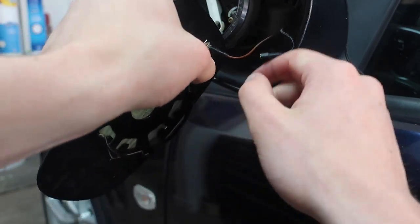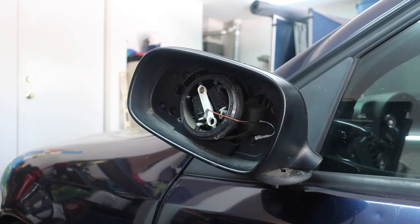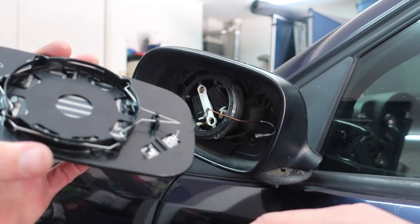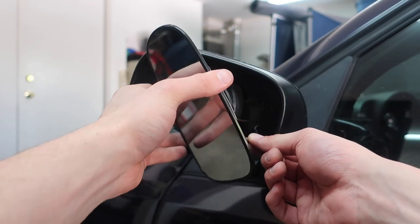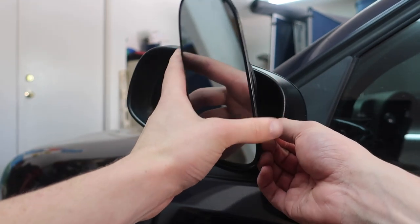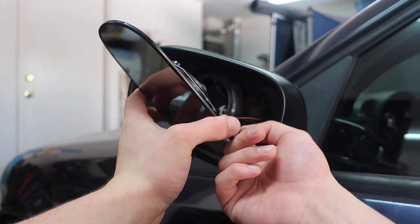Now we can go ahead and install the new mirror. The black wire was the one that went more towards the top — which is actually the bottom because I'm holding it upside down. I'm not sure how big a difference that makes, but I figured I'd point that out — it might not matter or it might.